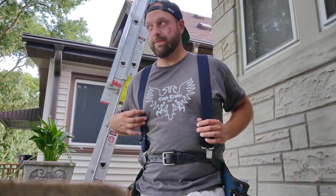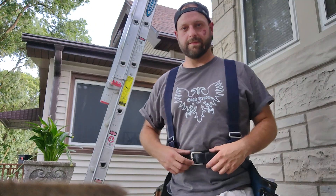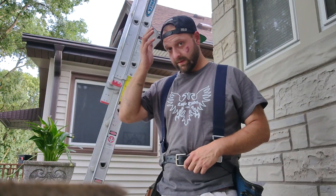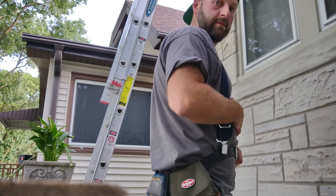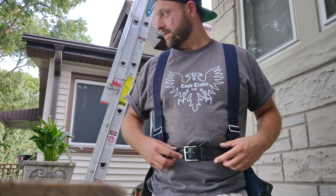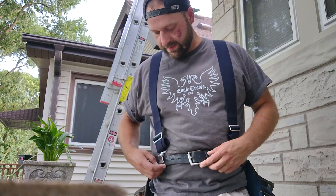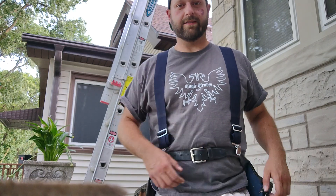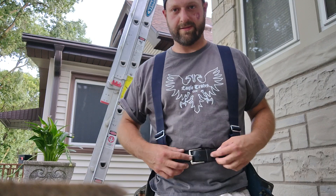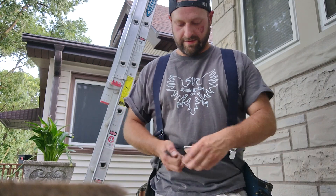This video is about my cheap tool belt setup. As you can see, that's me with the backward hat, a little overweight. I got the old leather belt — it's just one of my old belts. It's a little bigger than I would normally wear so that it gives me lots of slack. I just wear it on one of the outer holes. All it needs to do is hold everything in.